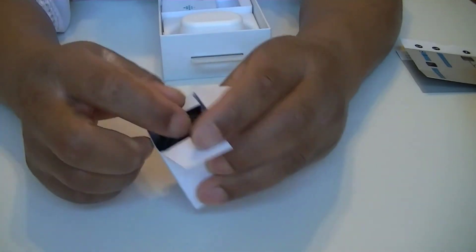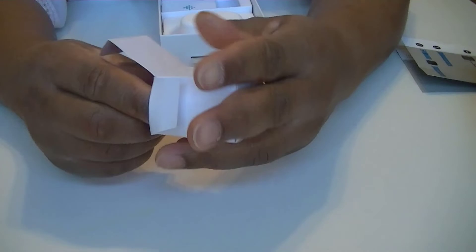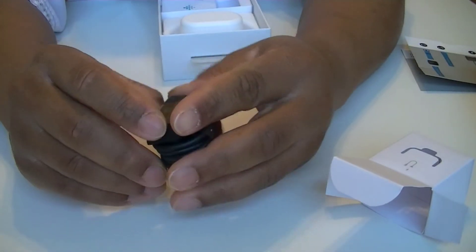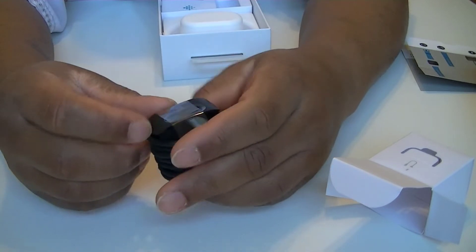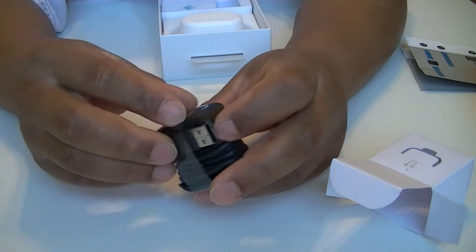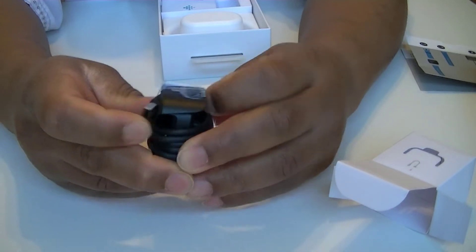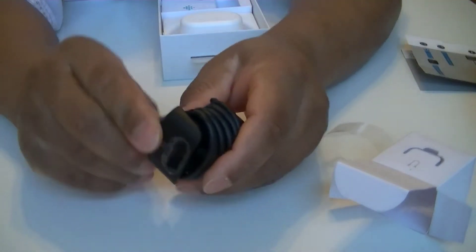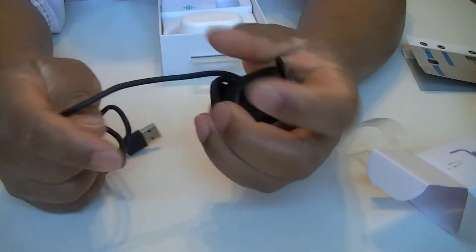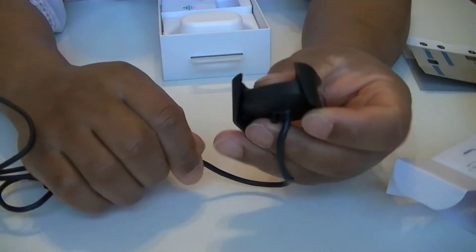It's a bit difficult to take out, but here you go — we have the charging cable. Let me see if I can show you how to remove it. Okay, here we go. That's pretty much it — nothing too special.